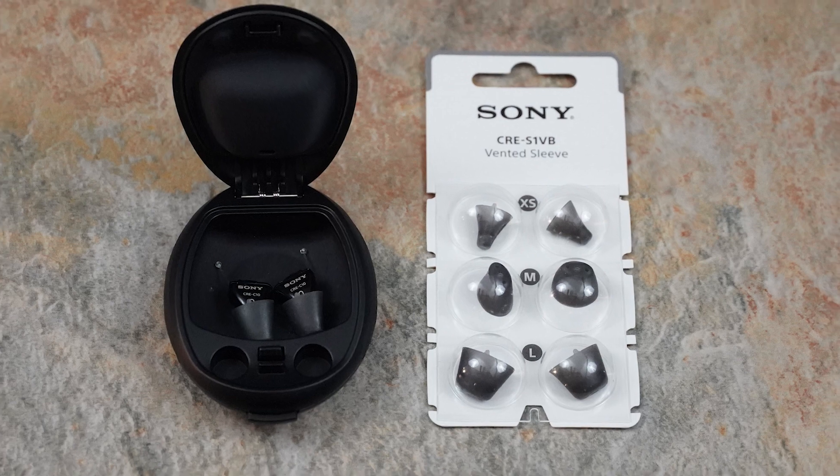The vented click sleeves are meant to be discarded after each use. Try them out and see which ones work best for you.